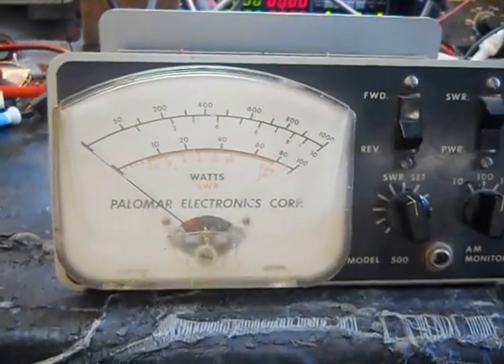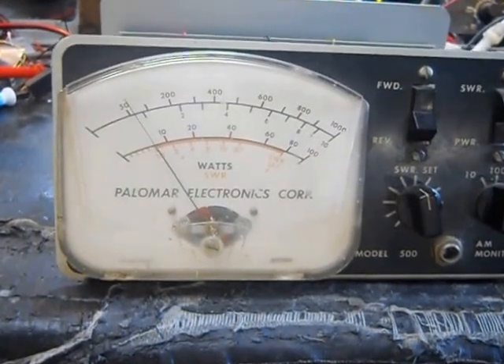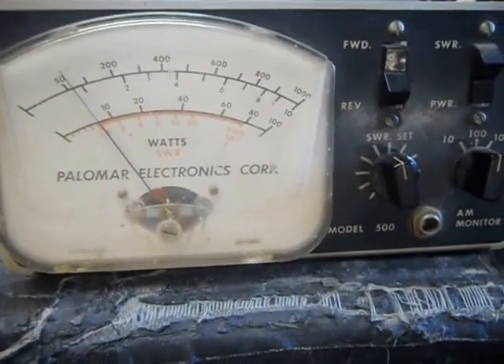This is a quick little demonstration of a Palomar wattmeter. I'm talking into the microphone — hey, hello, audio — and you can barely see the meter move.